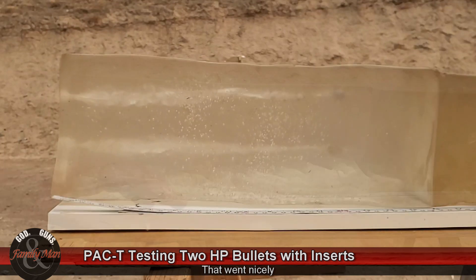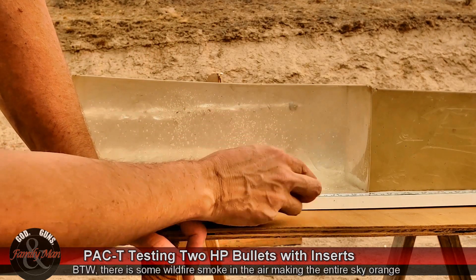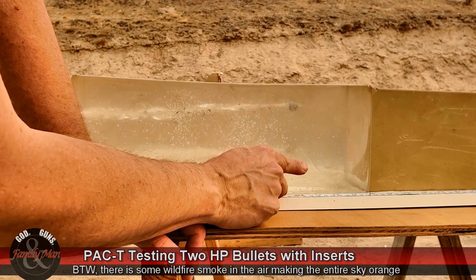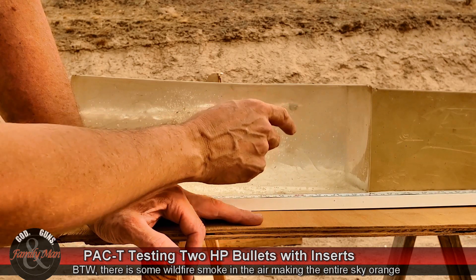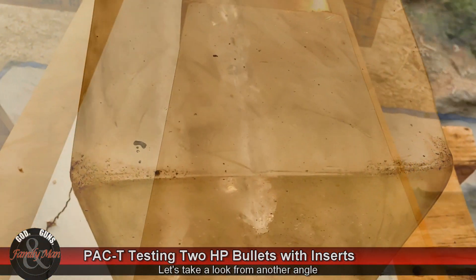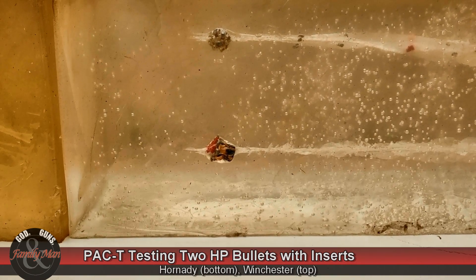We have nearly identical penetration in this gel block — this is the first time I re-melted this particular block. It looks like, and we'll get a better measure, about 12 to 12.5 inches for each of these. The 220 grain Hornady is on the bottom, the 124 grain Winchester near the top. We are seeing some fragmentation in that Winchester bullet. From this angle you can see the flex tip on the Hornady on the bottom.